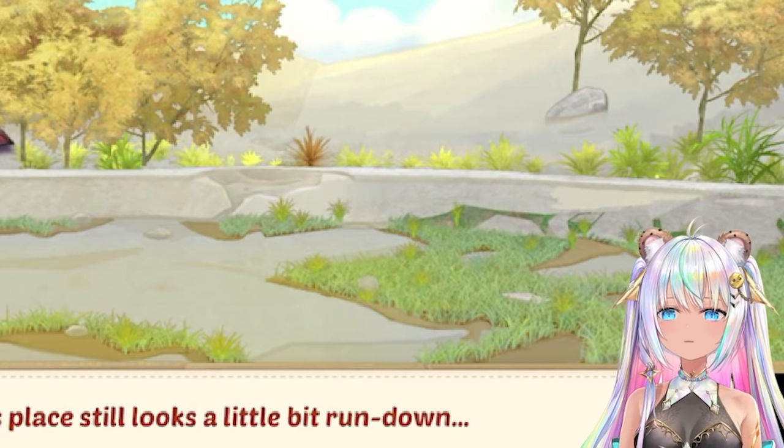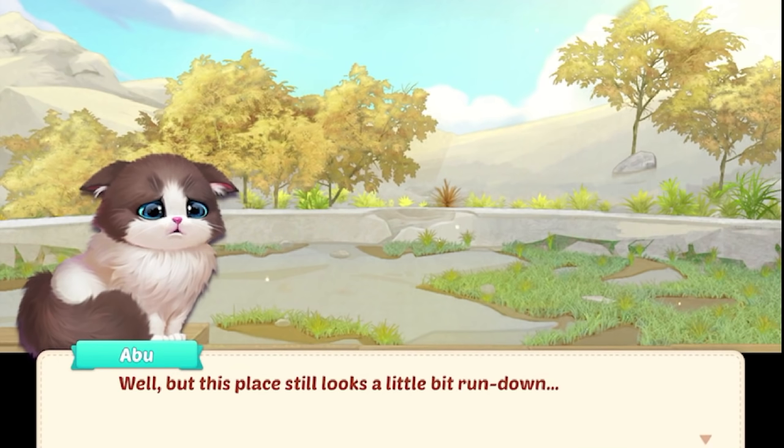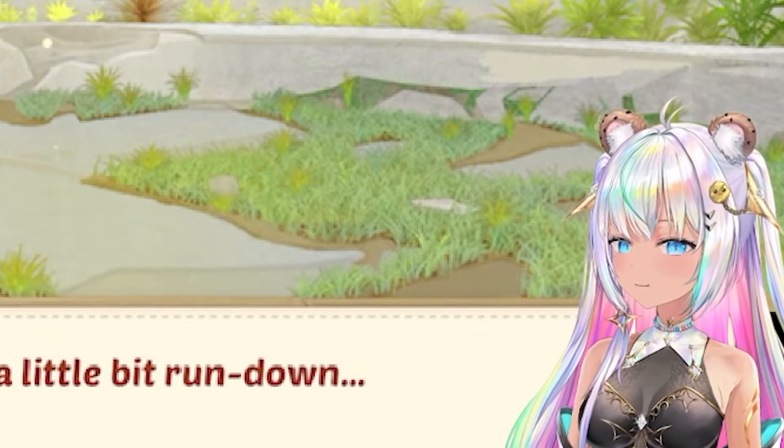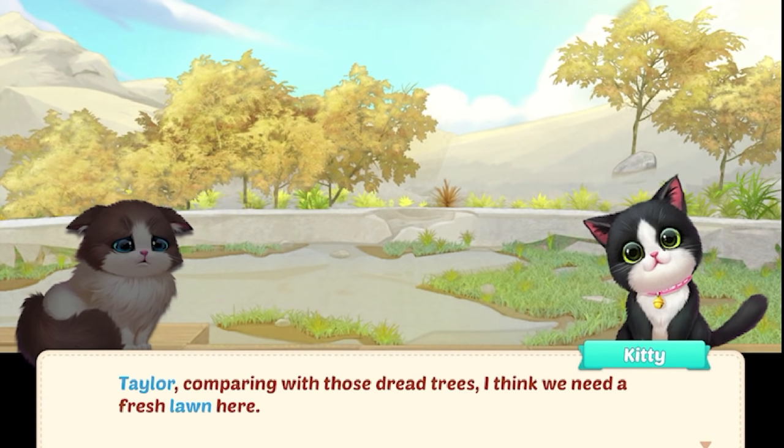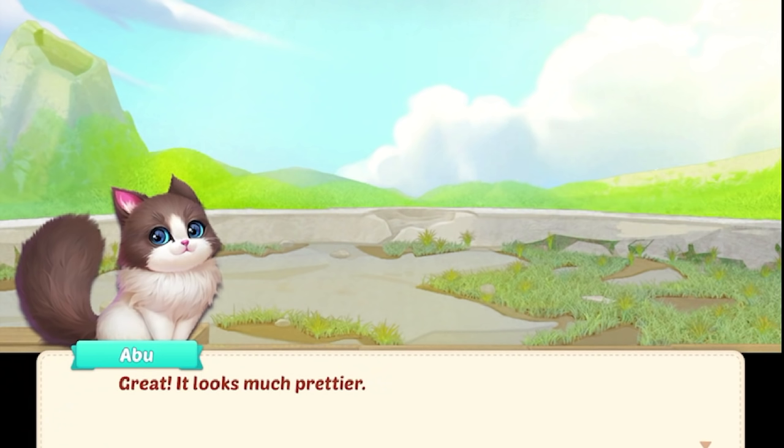Oh no, it's gone completely. How are we going to make this into a summer water park? Well, this place still looks a little bit run down. I know because there's nothing here. Taylor, I think we need a fresh lawn here. Okay, let's replace. Great, looks much prettier.